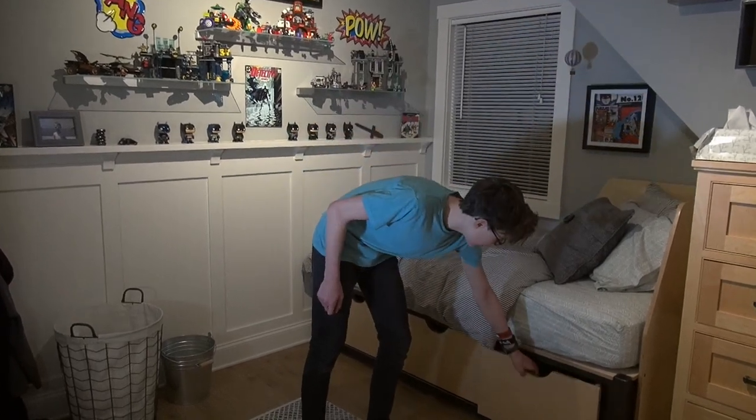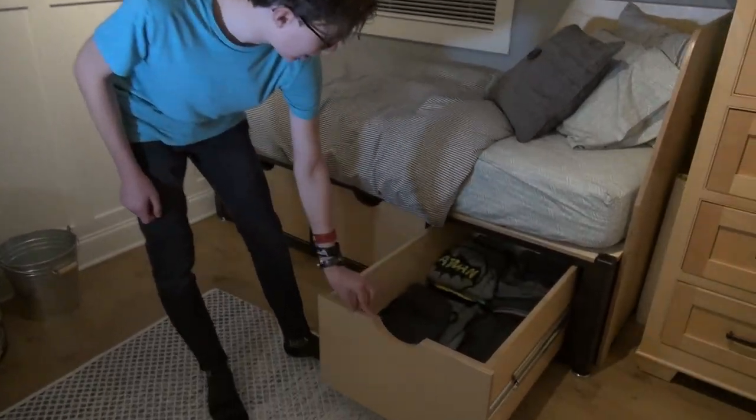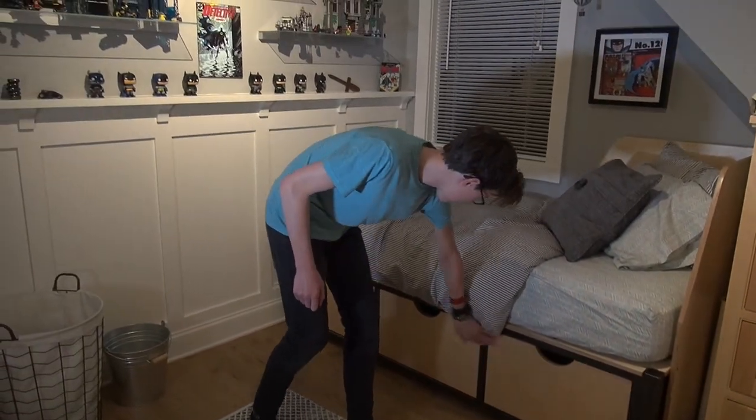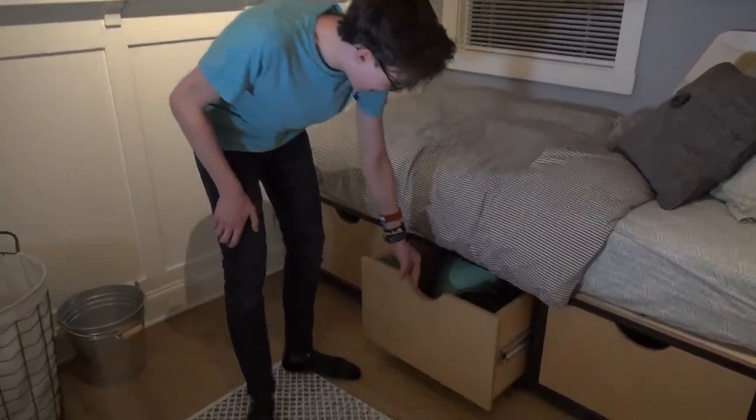I'm Brian Way and I'm standing here with my son Bryce, and I want to share with you guys this storage bed that we built together. Check out my drawers — this drawer right here is the clothing drawer, and this drawer right here is my sister A-Love taking a nap.